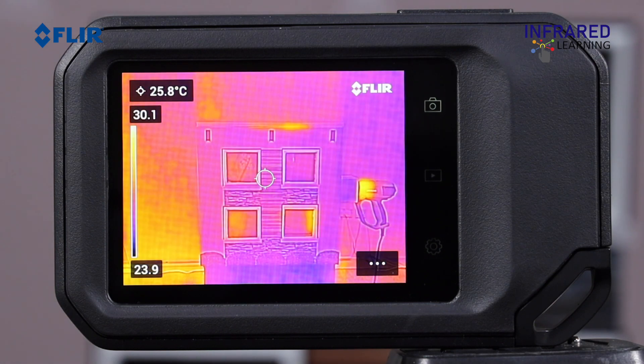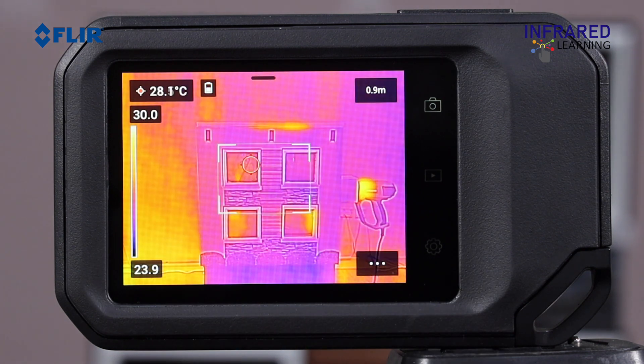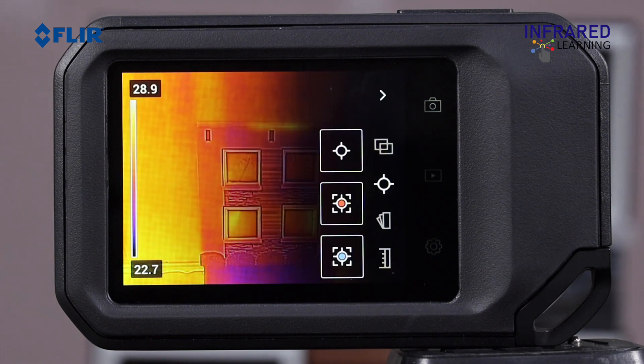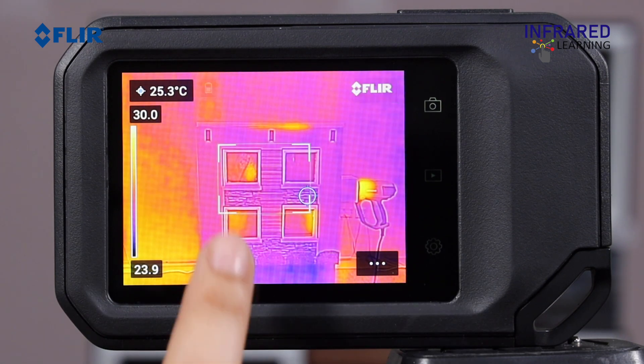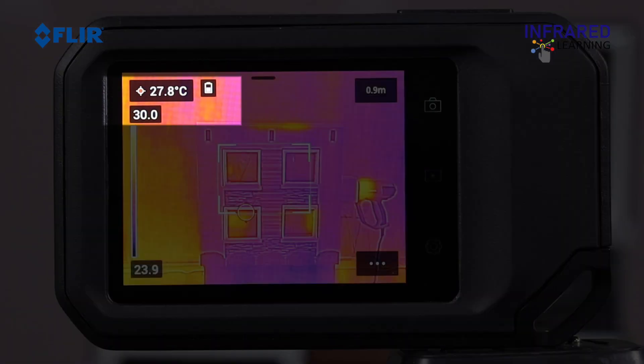Measurement options provide three different temperature measurement tools, including a center spot tool to identify the temperature of a specific area, a hotspot box which shows the maximum temperature inside the displayed box, and a cold spot temperature box. Multiple tools can be used at once, and the sizes of both the hot and cold spot boxes can be adjusted. The measurement value for that tool is displayed in the upper left corner of the display.